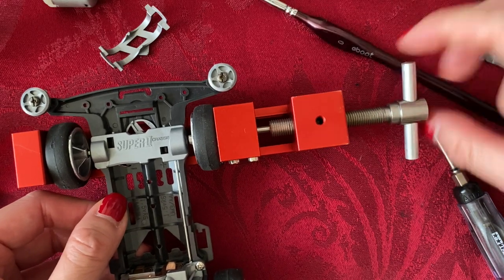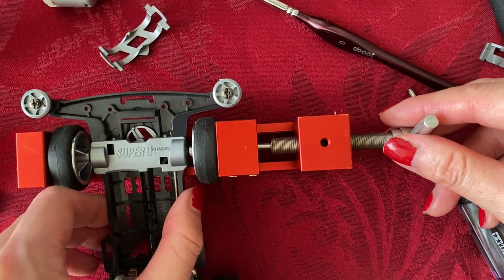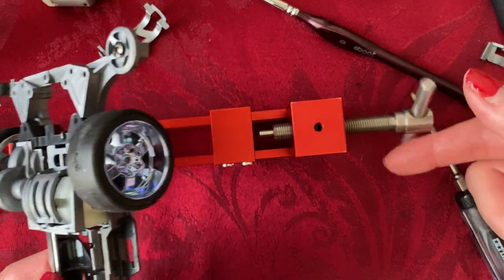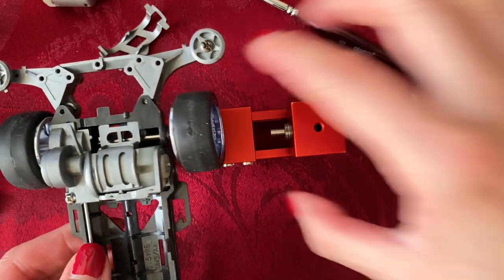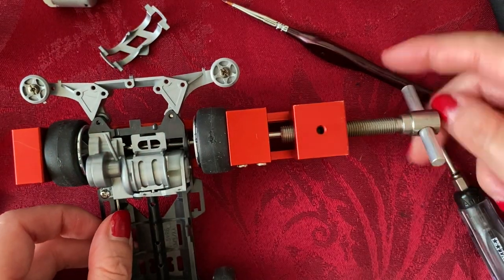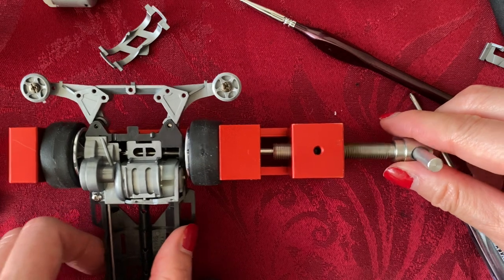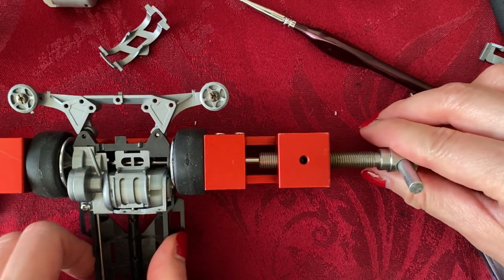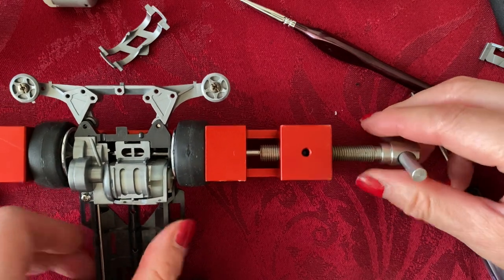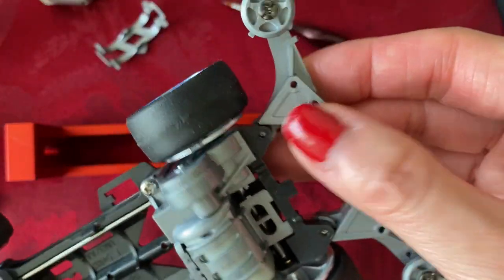You want to keep waggling the wheel until there's very little waggle. There's going to be a natural stopping point — this feels good right here. That ensures that the axle and the wheel are perfectly perpendicular to one another. Remember to keep waggling. There's a natural stopping point, so don't over-tighten. There's a little more waggle than I'd like, but it's good for now.